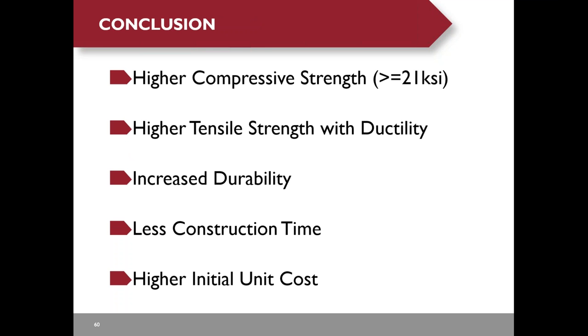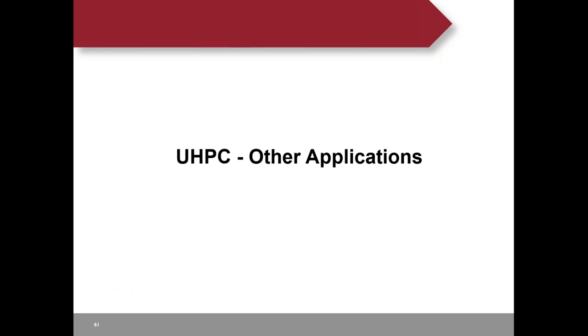Here is a recap of the deck panel presentation. UHPC has a very high compressive strength, greater than 21 KSI. UHPC is a strong and durable material. It requires less construction time than internal post-tensioning and the Excel bridge system. The drawback is a higher unit price.